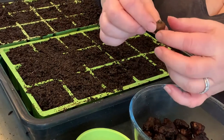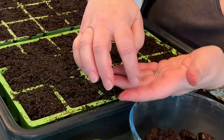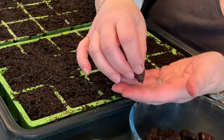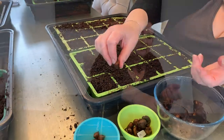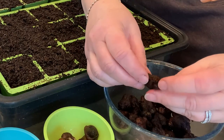A lot of anemone corms are this shape where there's a definite point downwards and where you can see last year's stem, so they go into trays this way. But quite a lot of them are just random shapes.